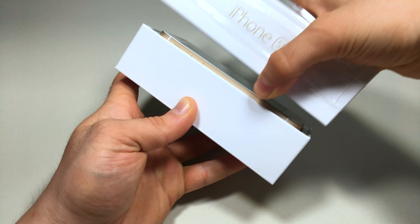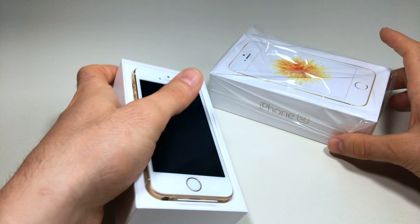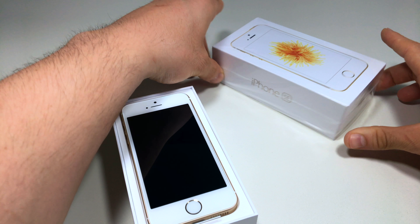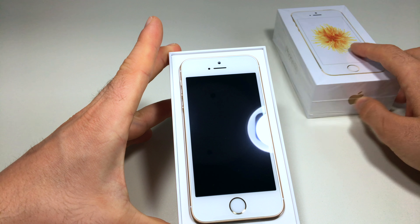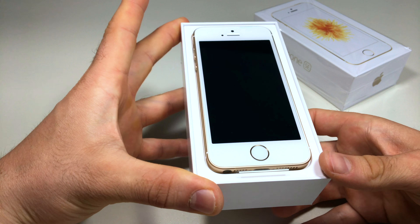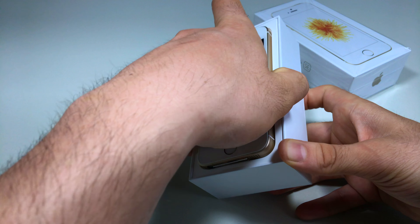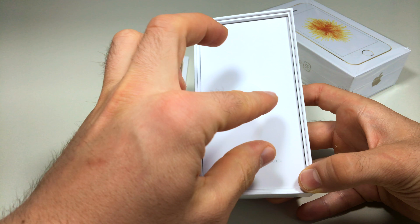Here is the iPhone SE itself — it's a really beautiful design. I love the gold color; I've never had a gold edition iPhone before. Let's see what else is inside the box.